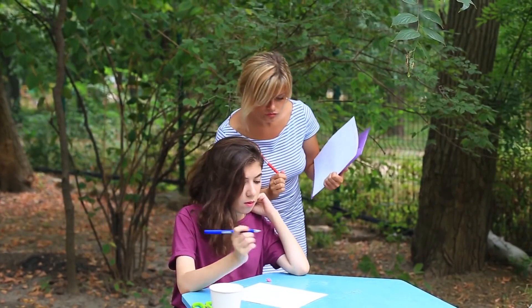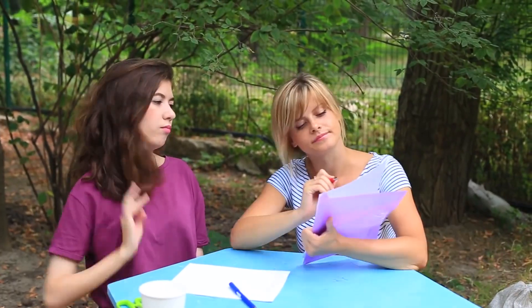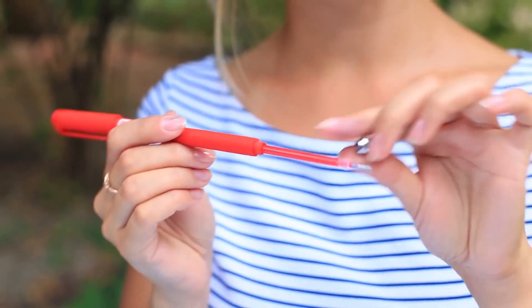My friend asks me to help her with her study — how can I refuse? I don't want to make her bored, so I use a special school supply trick. I correct her mistakes with my amazing red pen to make sure that the pen writes, and then I use it in my prank. I remove the refill and suck the ink — tasty!